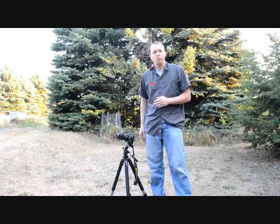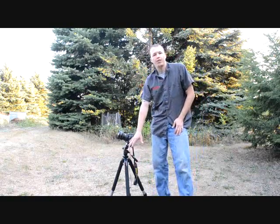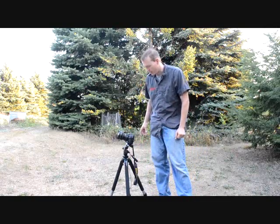Second, you definitely need a tripod. I highly suggest it because that way you're going to have a lot more flexibility of where you place the camera and at what angles.